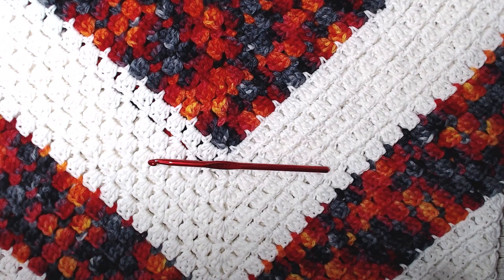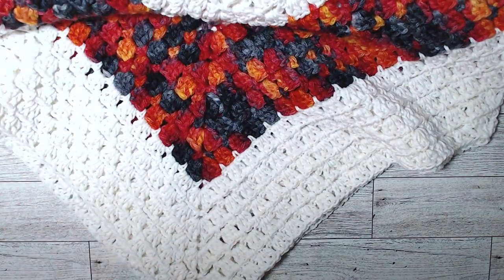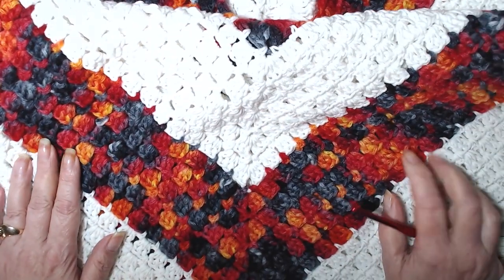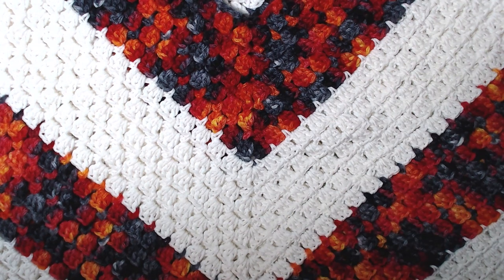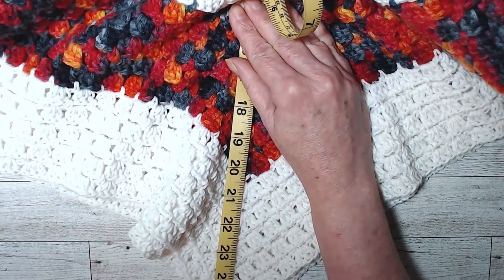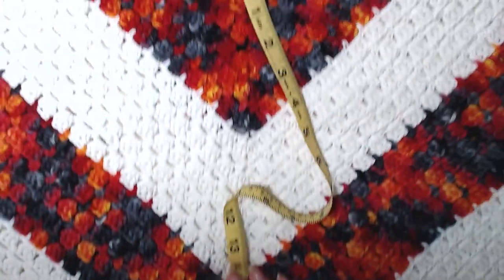I'm going to do my best to explain this. I finished my five rows of white. All we've done was increase the front and the back, and we kept it straight going down the side. Now, if this is the right length - let me just check to see what mine is so you get an idea of how long it is. Mine is about 25 and a half inches long. That's pretty long - that's from the back part, not the V.